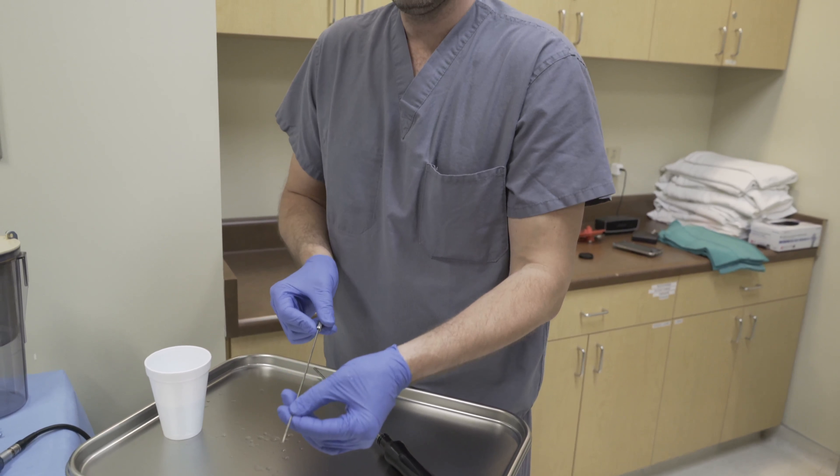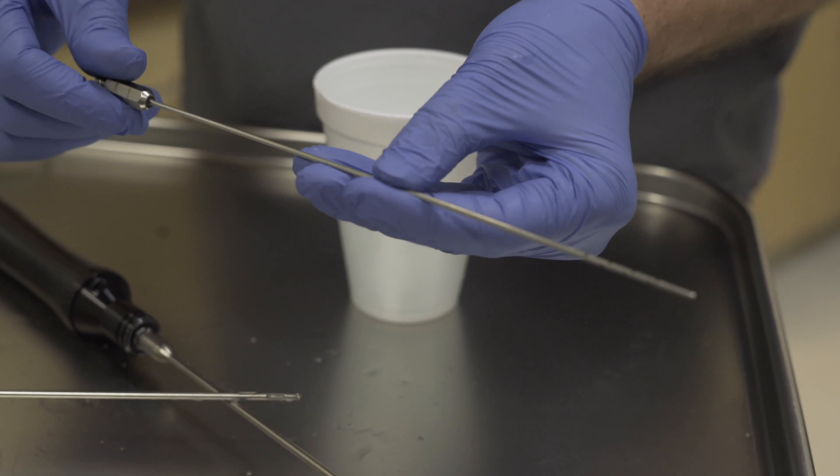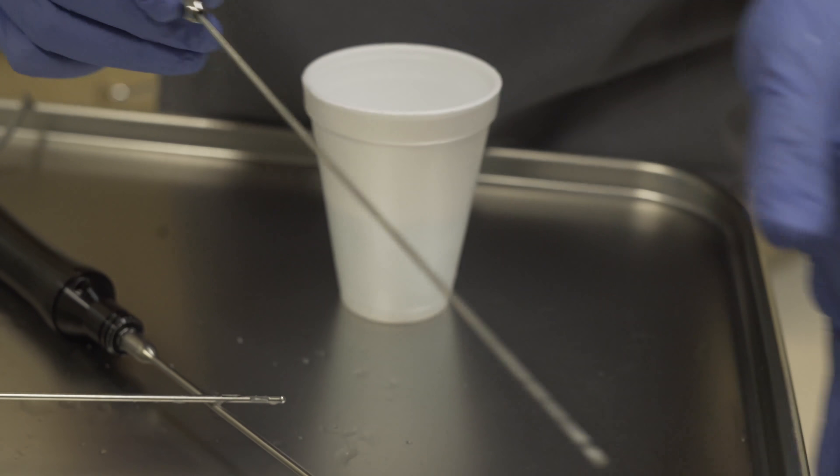The first thing you see us do is use this tiny little cannula with a couple of little holes. What that does is put fluid in — a clear fluid that has both a medication to stop bleeding and a medication that stops pain. So it basically numbs your skin.